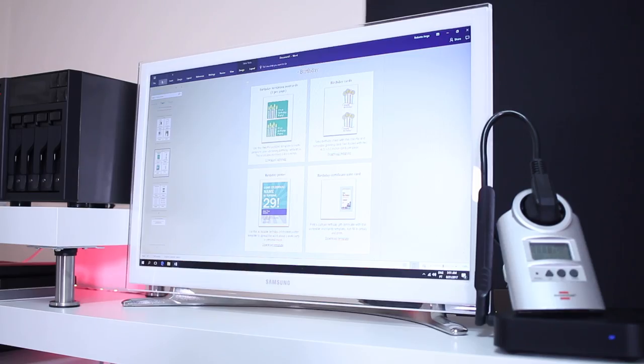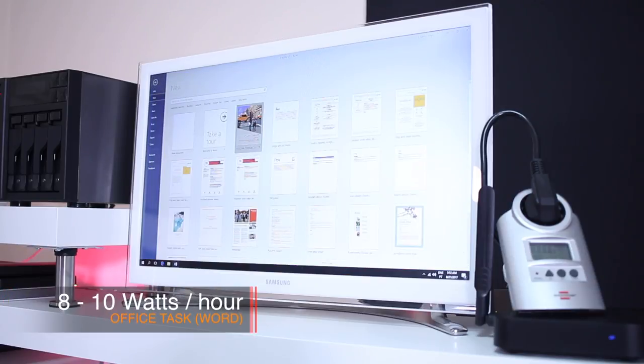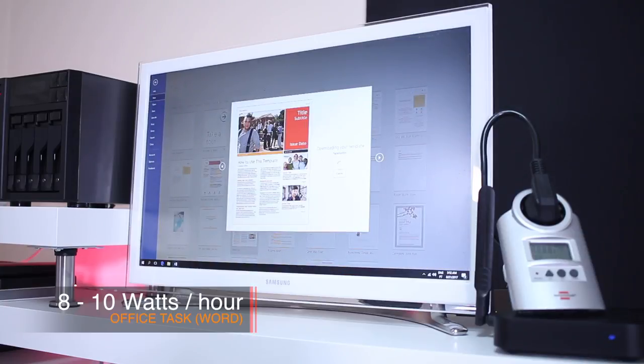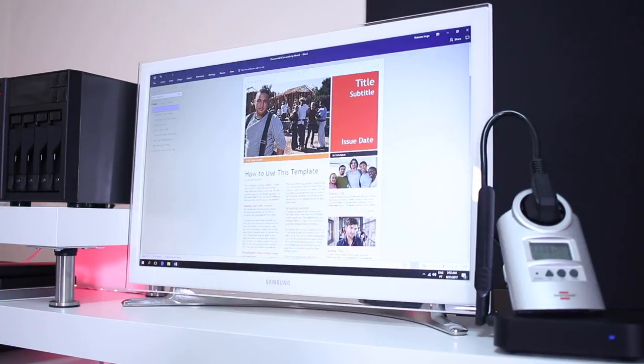The final test I did was working with Microsoft Word, and once again I got interesting results: between 8 and 10 watts, which I would say is the average you're going to spend using this machine — whether browsing the web, watching videos, or working with Word, Excel, PowerPoint, and so on.